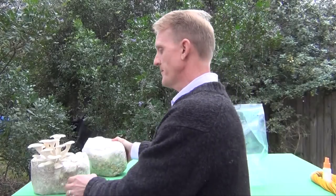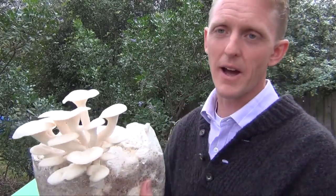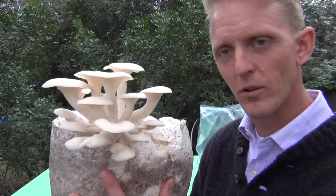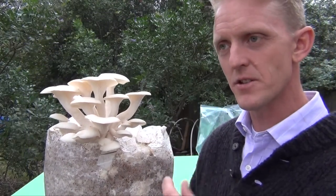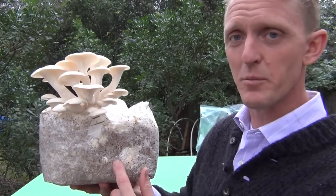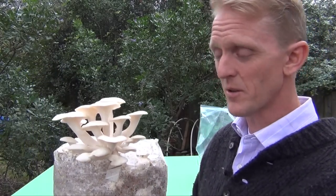On this one, for example, we put the slice in the bag up a little bit higher, and the mushrooms will fruit out of there. They will find that cut — they're searching out oxygen, they know where that high level of oxygen is. So wherever you put the cut, that's where they're going to grow out of.